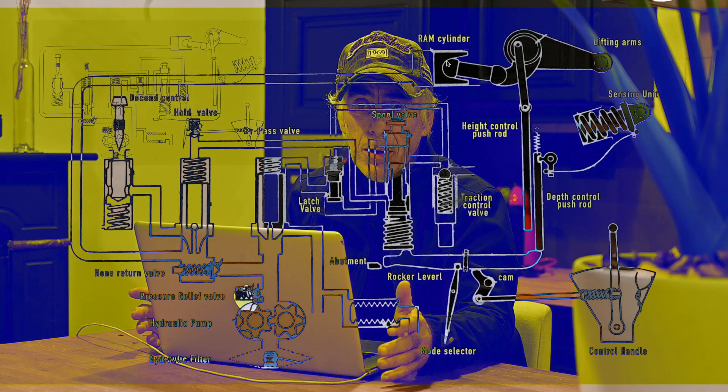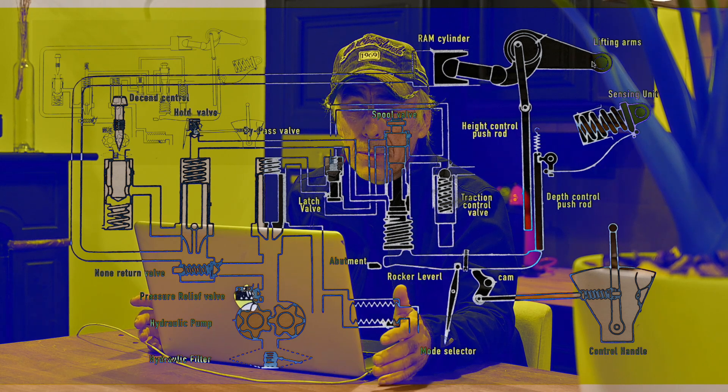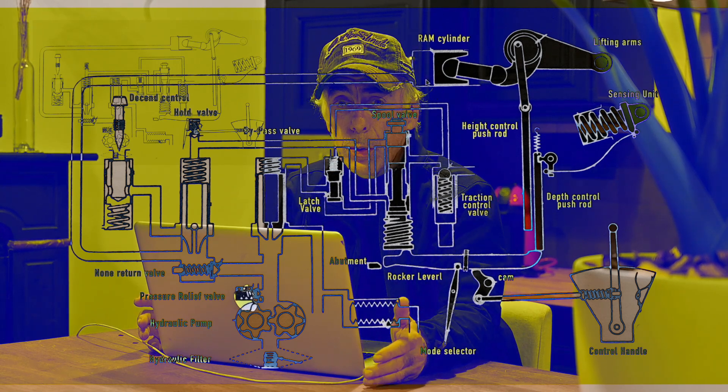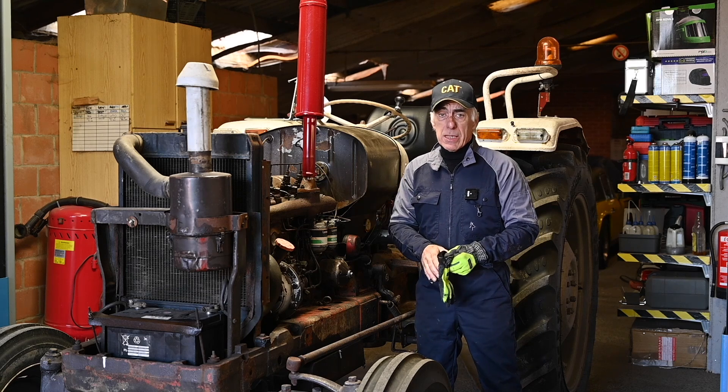We're going to take a deep dive, and if you're not interested in circuit diagrams or hydraulic diagrams and an in-depth explanation because it's not going to be very exciting, then you might as well skip this video. But if you do have a David Brown and you want to work on your hydraulic system or fix it or repair it, I think this is probably useful for you. So I need to get this tractor ready for this season on the farm.